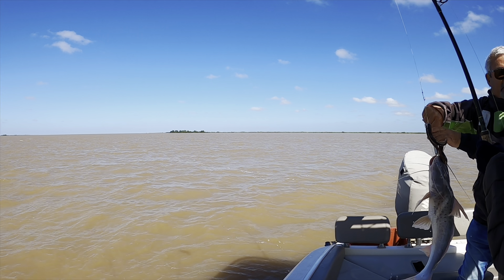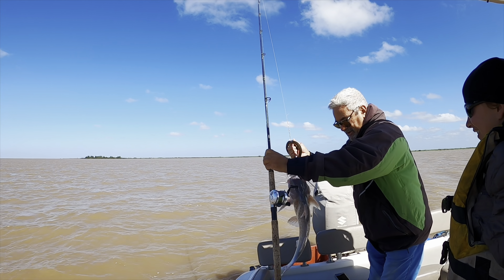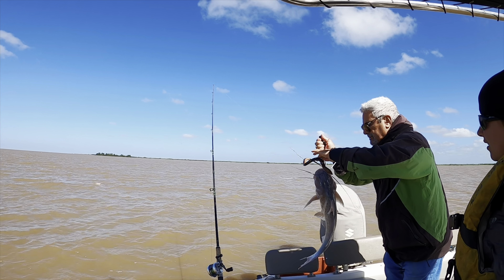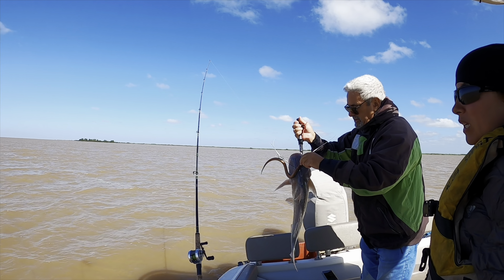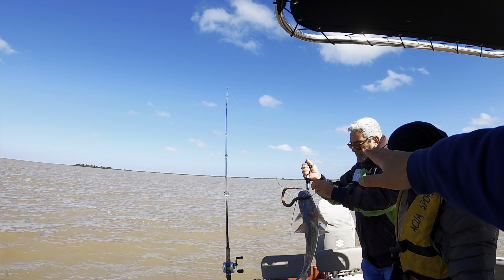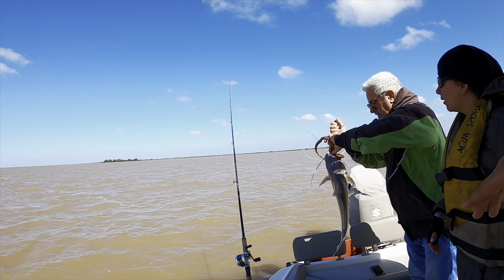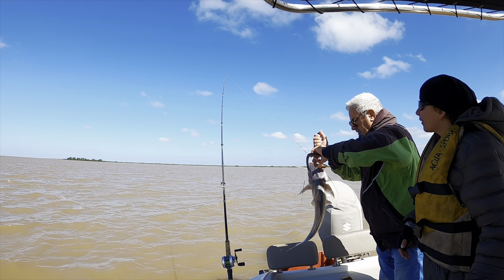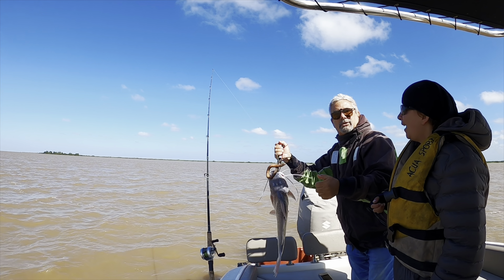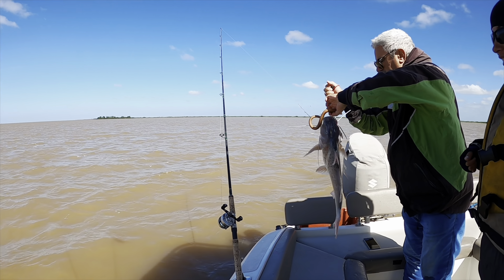Nice catch, babe — look at that cat! What type of catfish is that, captain? It's called a pati. So we got a nice eater. He's saying the side of its mouth is the softest part, so that's why they usually get hooked there. My wife got the first fish — nice, baby!